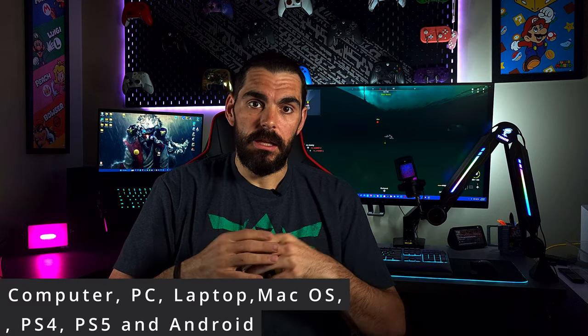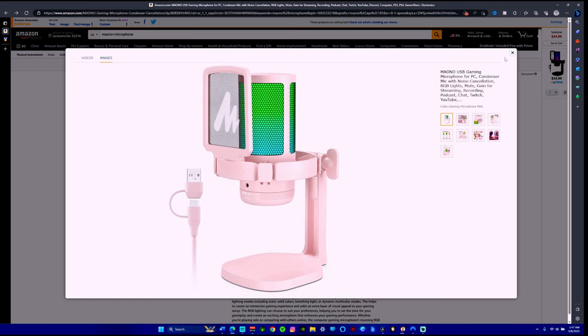This mic is compatible with Mac, Android, iPhone, PC, and things like that. It comes in three different colors as of right now: black, white, and pink. Let's go over five of the features on this mic that stand out the most.